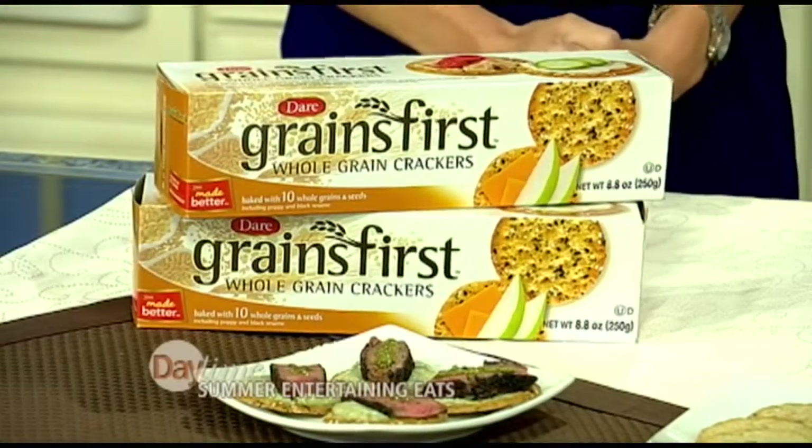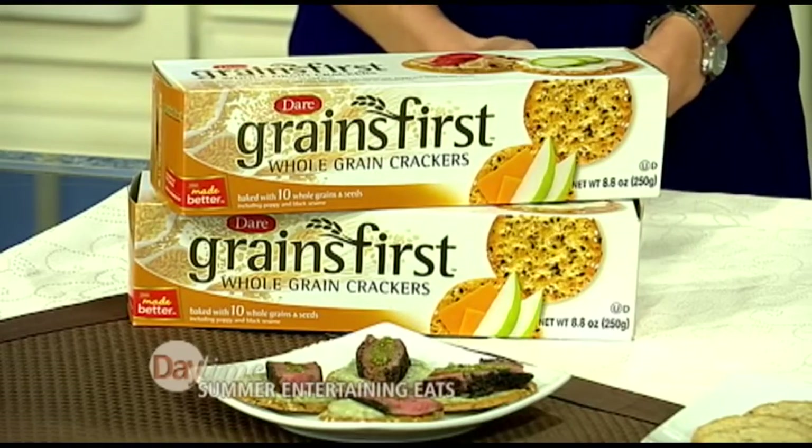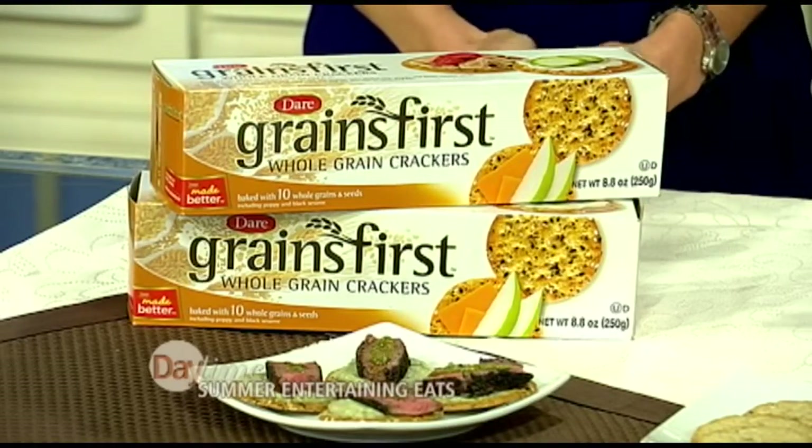Not all crackers are made the same. The Grains First has 10 whole grains and also has seeds — black sesame seeds and poppy seeds. As a dietitian, this is what I look for: zero grams of trans fat per serving, cholesterol free, and peanut free in case someone has an intolerance or allergy. It's always good to make something that everybody can enjoy.